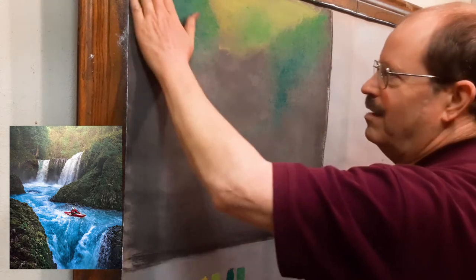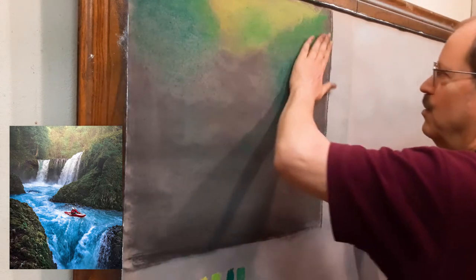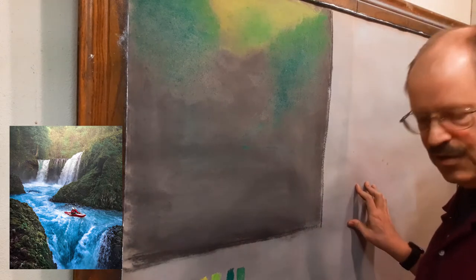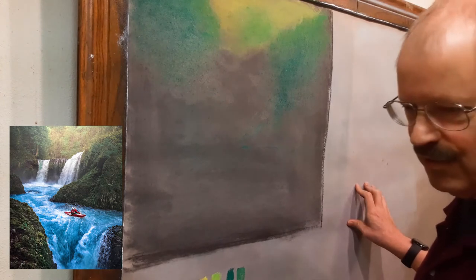Now, this chalk can be very hard. Years ago it used to be really quite soft, but over the years production styles have changed and it's not quite as soft as it used to be. I'm getting the base colors down right now, and let me come back in with my dark green.